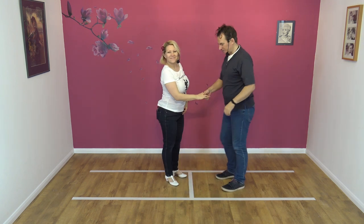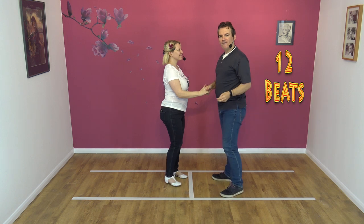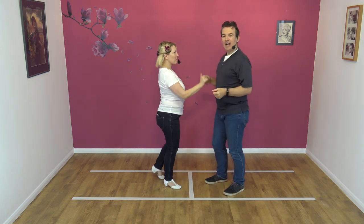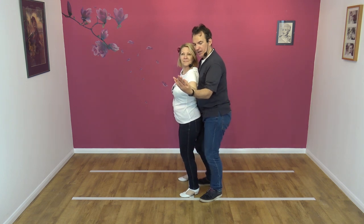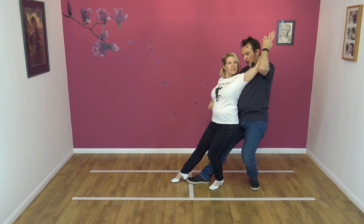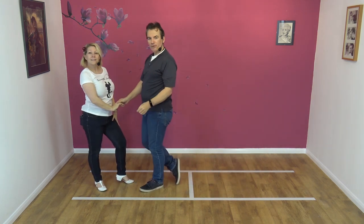Okay, so you've seen it from all angles. Let's try it to a nice little count. Here we go. Five, six, seven, eight, and one, two, three, four, five, six, and seven, eight, nine, ten, eleven, and twelve.